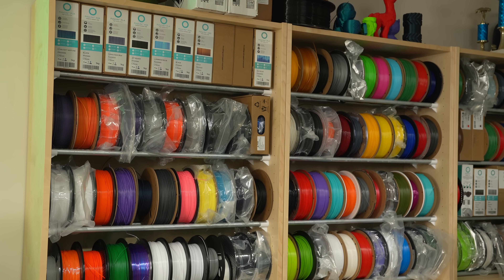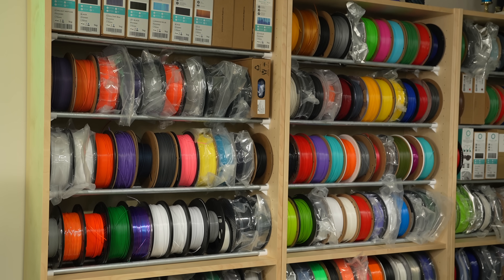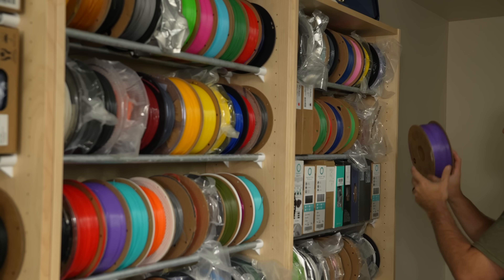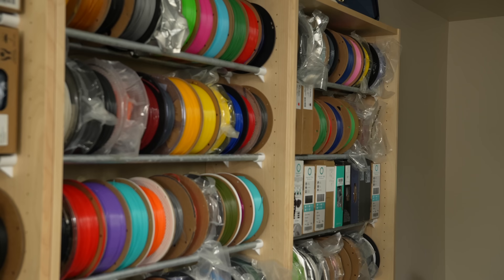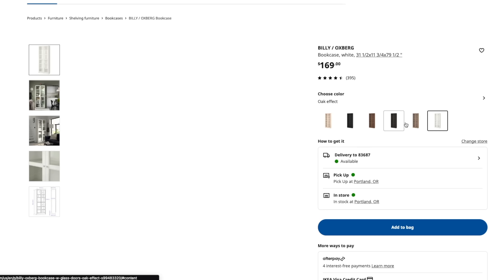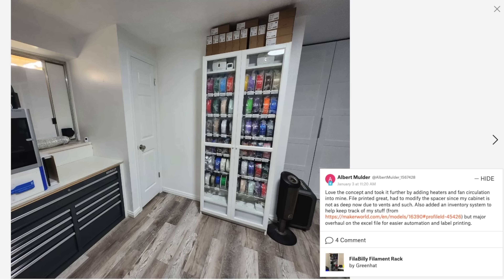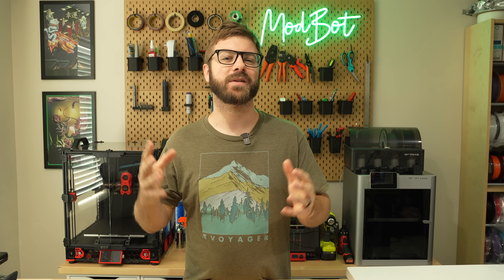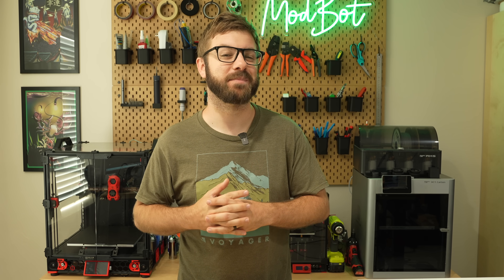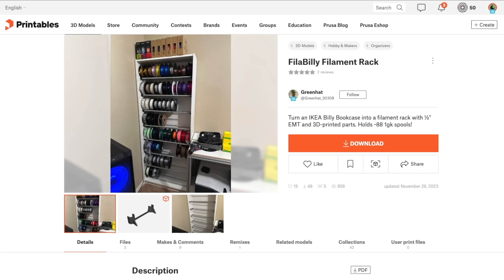I'm super happy with how the Filabilly filament shelves turned out. As much as I enjoyed using RepRacks, I think this is a much nicer looking solution, and I love that the only holes I have to put in my walls are for the anchors. While I live in a fairly dry climate, there is an optional version of this bookcase with glass doors. The cost is over double, but if you only need one, I can see some added insulation and desiccant pairing very nicely with it. That has been the Filabilly filament rack — I hope this video inspired you to do a bit of organization of your own filament. I'll have a link to the printables page in the description.